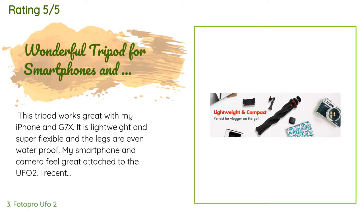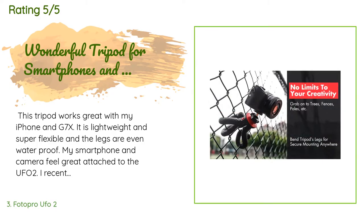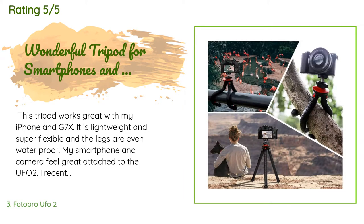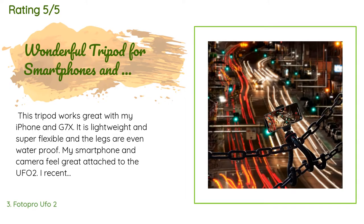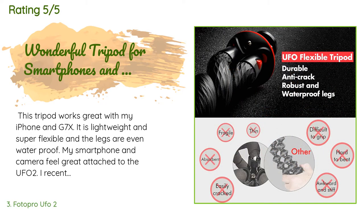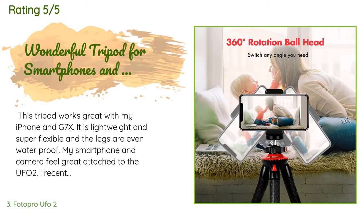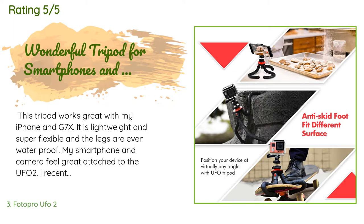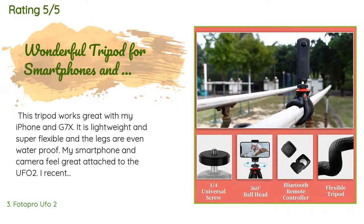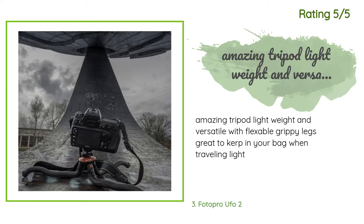A customer said: "This tripod works great with my iPhone and G7X. It is lightweight and super flexible, and the legs are even waterproof. My smartphone and camera feel great attached to the UFO2. I had been using the GorillaPod for my Canon G7X but I'm now using the lighter UFO. One great feature is that the legs can bend around a tree branch or fence to keep your camera steady." Another happy customer said: "Amazing tripod — lightweight and versatile with flexible grippy legs. Great to carry in your bag when traveling light."